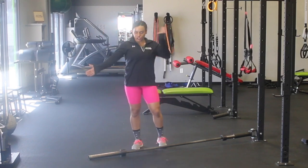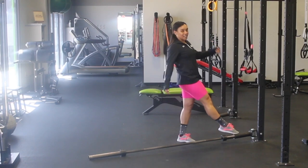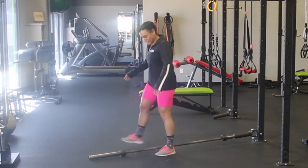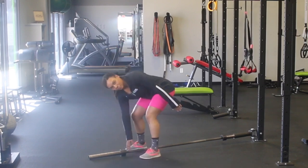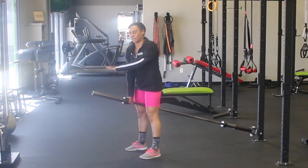Hey everybody, I'm Jelly, here to show you the landmine bent over row. Just to be clear, this attachment is what makes it a landmine. You sit your barbell that way, and you're going to stand over the barbell, right between your feet here. We're going to grab on the thinner end of the barbell here, so that you can load weights here when you get really confident.